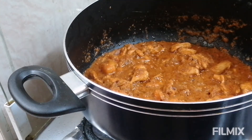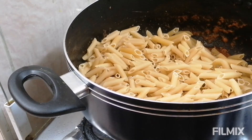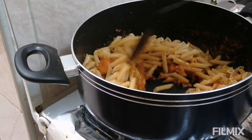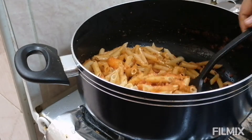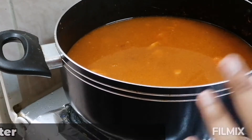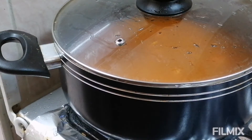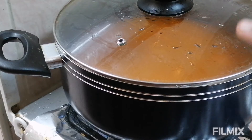It's almost 5 minutes, now I am going to add my pasta. You can use any pasta of your choice — I am going to use penne pasta. I have added around 300 grams of penne pasta and I am going to mix this well. Now I am going to add some water — totally around 1.5 litres of water. I am going to cover this and cook on high flame until the water gets drained completely. It will take around 10 to 15 minutes.